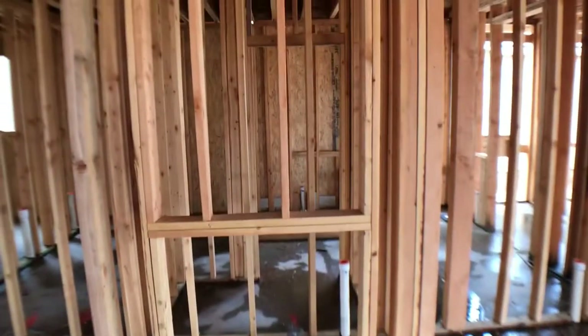I want to thank you guys for watching. Hopefully you learned something about non-load-bearing walls, load-bearing walls, and what those indicators look like. If you liked this video, hit that like button. And please hit that subscribe button — I can't wait until this house is built. Later guys!